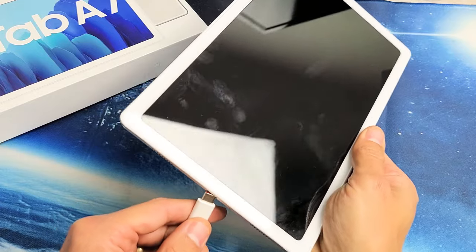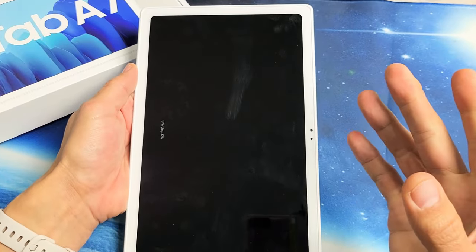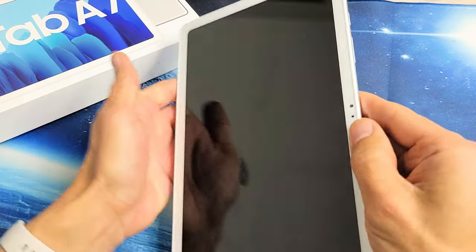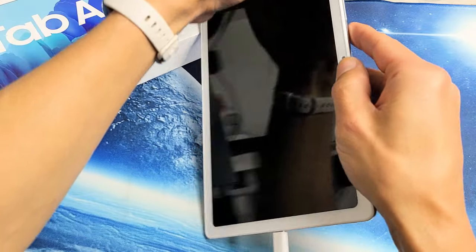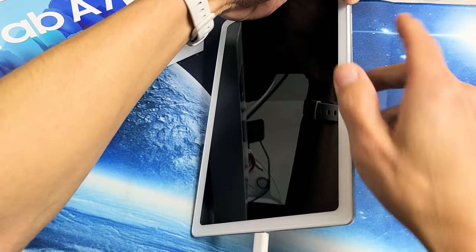Now grab your charging cable, plug it in — you should be able to hear the charging sound. Your screen is still black, of course. While it's charging, we're going to force it to restart again. Press and hold the power button and volume down while it's charging.